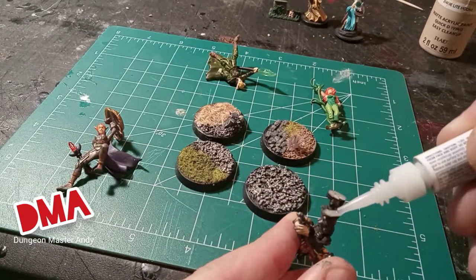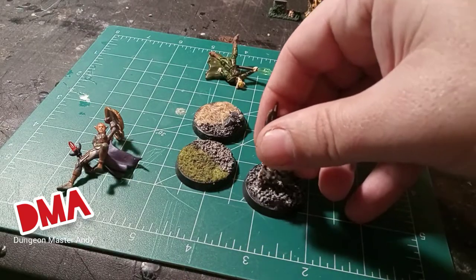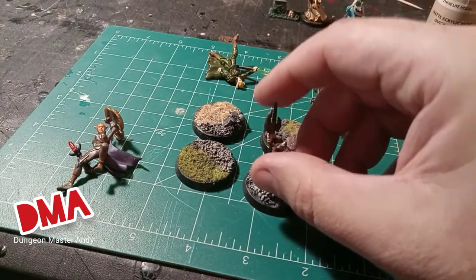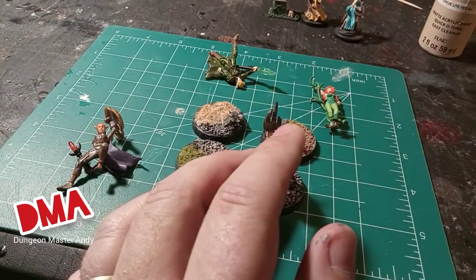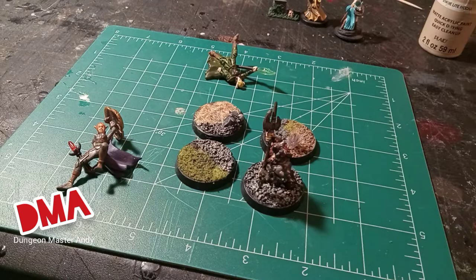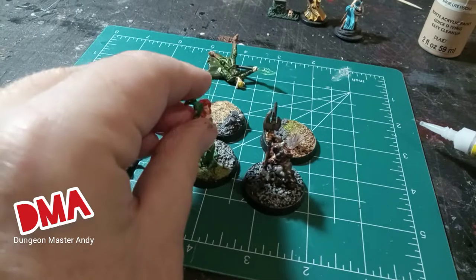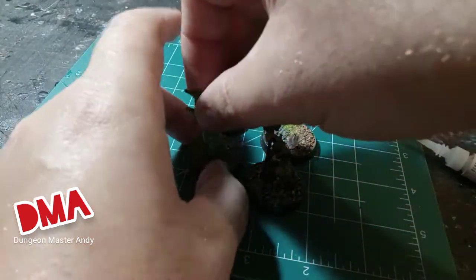And now on to my favorite part — I'm going to glue on the miniatures. This is a Mage Knight Dwarf and I'm just going to attach him to this gravel base. I just use a little super glue, hold it for a second, and he sets up. Then I'm going to move on to this Heroclix — it's a Poison Ivy Heroclix — and I'm going to glue it onto the grass and gravel base and use that as a druid for my games.